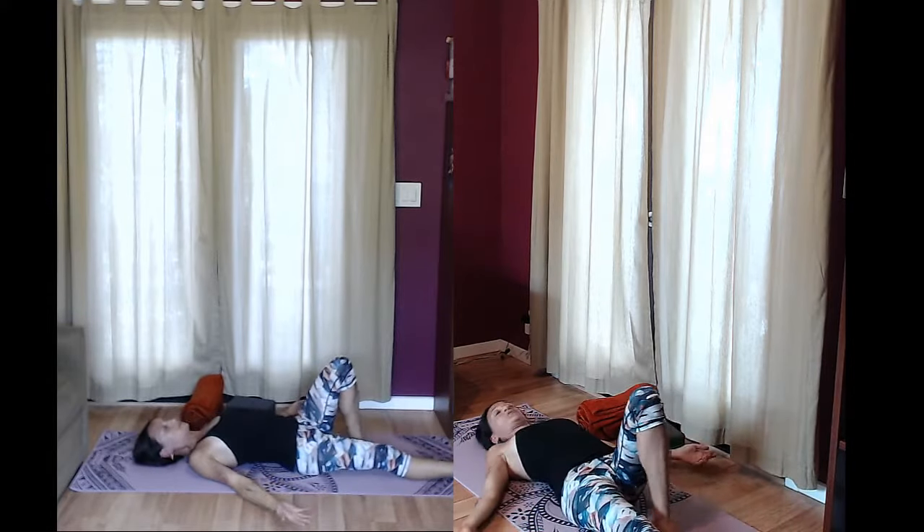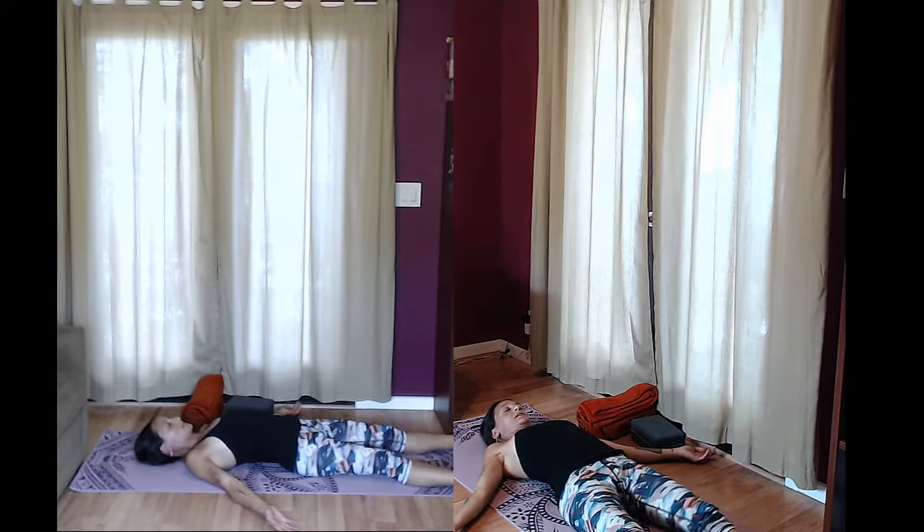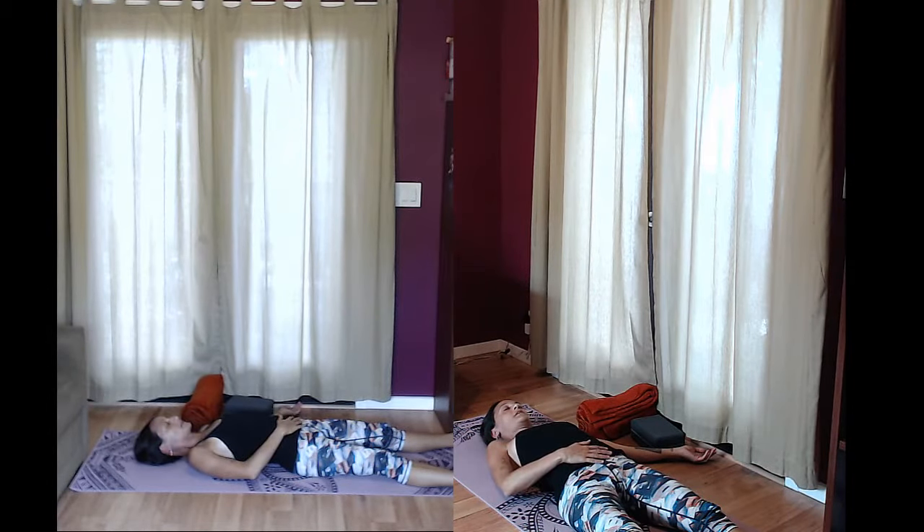Go ahead and let the feet flop open, palms face the sky. Arms are down at a nice relaxed angle. Tongue drops to the back of the throat. Start to follow your breath nice and soft — you can even visualize the belly moving up and down.